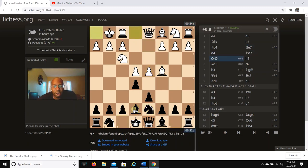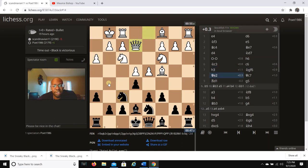Continuing: d4, Nd7, white castles kingside, and I go h6. The h6 move is to prevent the knight from going to g5 and also preventing the bishop from going to g5. It also sets up a pawn storm with g5. Then Nc3, c6, h3, Nf6, Qe2, and Qc7.